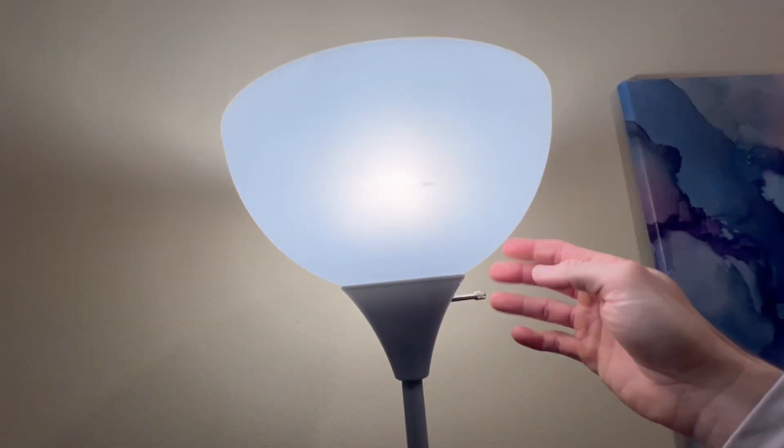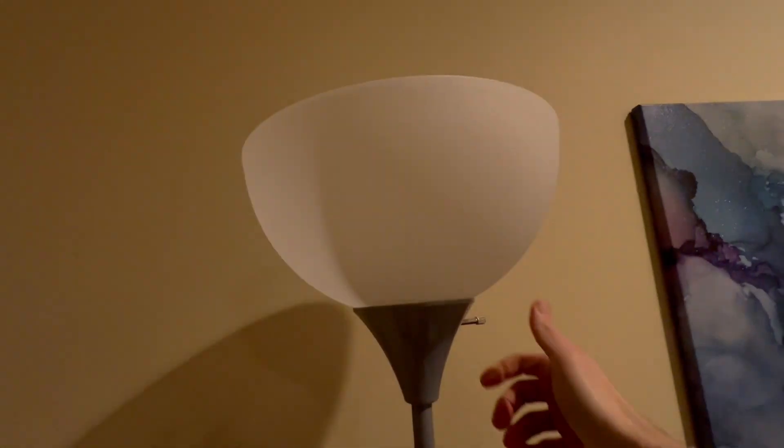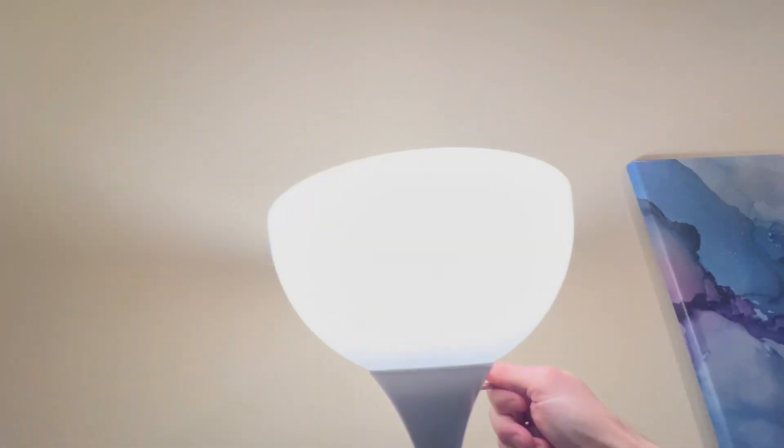You've got your light right in there, and all you do is that's how you switch it on and that's how you switch it off. Super nice. It is dimmable — so if I have the wrong kind of light bulb in there right now, it is dimmable.